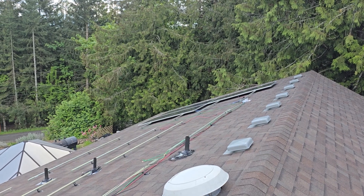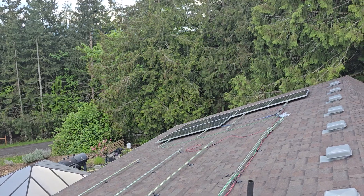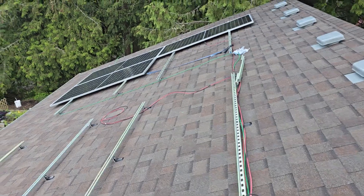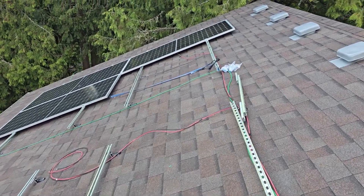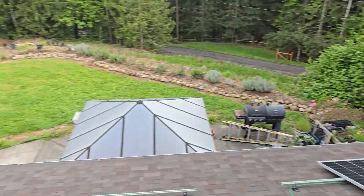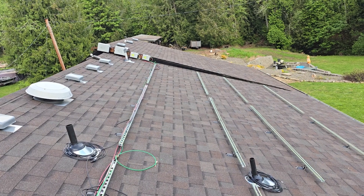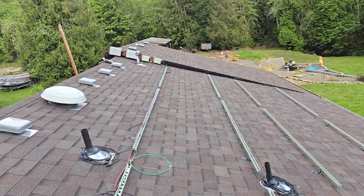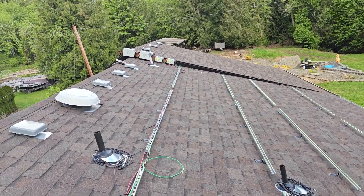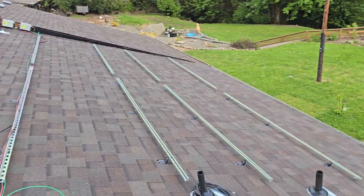The combiner box ties both series strings — eight panels total — together in parallel, which keeps the voltage down and keeps the wattage up. The amperage will then meet my charge controllers, since I'm charging 500 amp-hour batteries. I probably won't finish this weekend but the weekend after I should have all this mounted. I might end up with 30 panels on this roof and put 2 extras over on the garage.